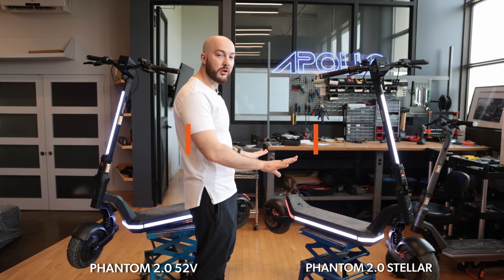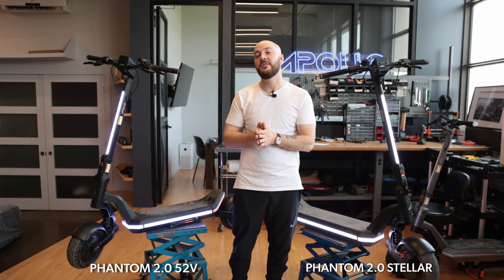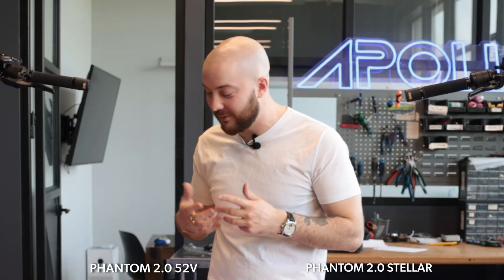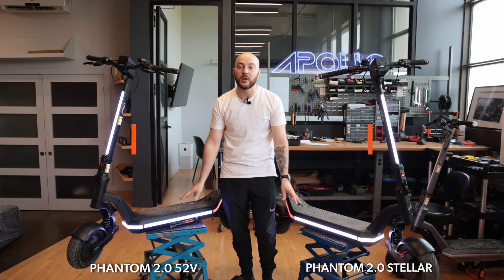The body is the same on both scooters. Using the same parts means we'll always have spare parts in stock, which has been a challenge in the past. Both feature beautiful bright body lights — bright as the sun.